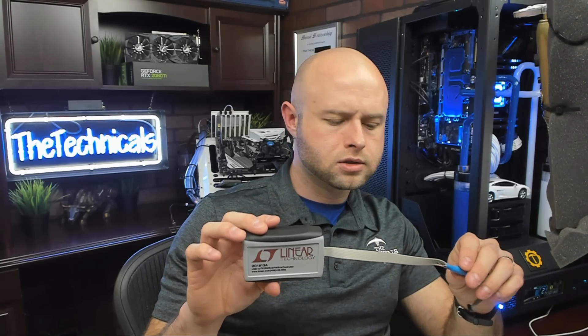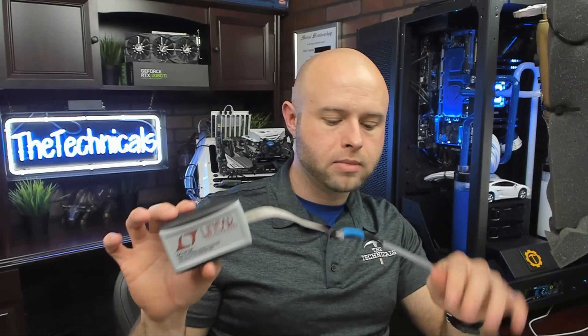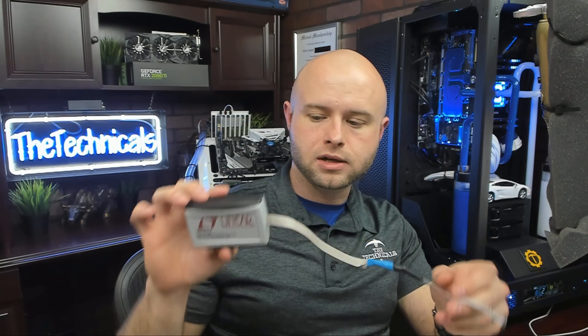What is up guys, Technicals here. Today we're going to be going through Zethron's guide on how to create one of these undervolt dongles for your FPGA. This is a DC1613A — a device used to interface with the card so you can modify voltages and do some other things. All the details are over on Zethron's site. We're not going to get into the actual configuration or usage of this device, really just how to make it, because you have to splice this device in with an adapter cable.